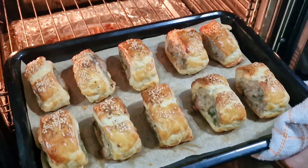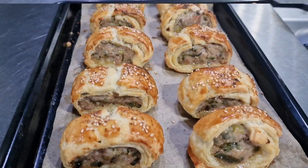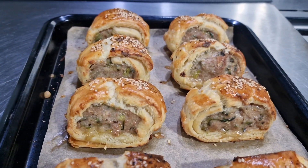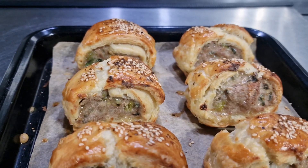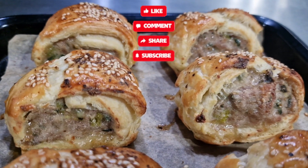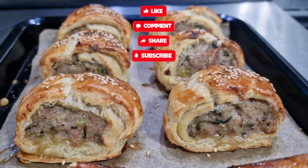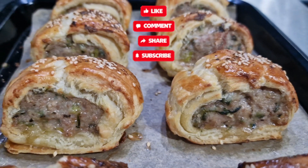I think they look absolutely fabulous — anyone can have a go at this. Ready-made puff pastry, really good quality sausage meat: so easy to put together and so beautiful when you bite into that lovely golden puff pastry and that gorgeous savoury sausage meat with those green onions. So hey everyone, why not join me on the food revolution I have going on the channel — you can subscribe, share, like, and comment. But for now I'm going to get stuck into these wonderful sausage rolls!